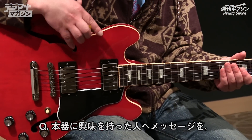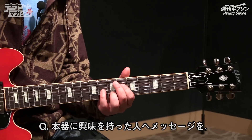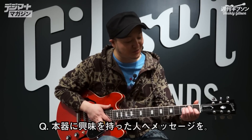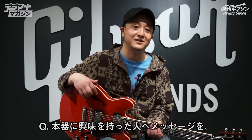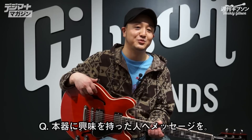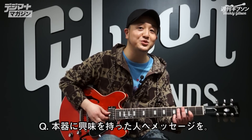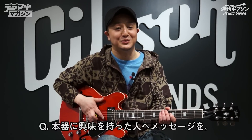逆にソリッドだとフィードバック来ないときもあるんで、すごく自分でコントロールしやすいギターだなと思いますね。箱だとジャズのイメージがすごく強かったりすると思うんですけど、そういうところじゃない使い方も——すごく歪んだサウンドも出せるし、クリーンなところも出せるし、ある意味オールマイティで、出したいと思っている感じが表現できるギターだと思います。サイズ感的にもすごくいいし、バンドに持ち込んだときにすごいバンドの中で馴染むギターだと思っているんで、ぜひみんな使ってみた方がいいと思います。